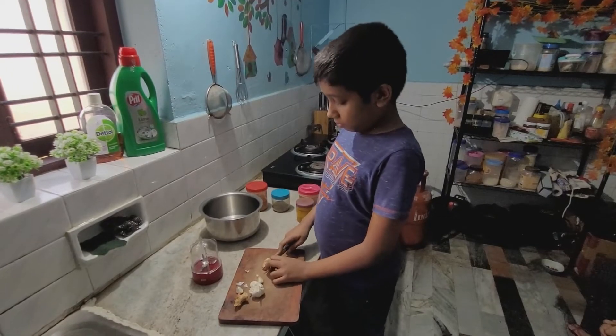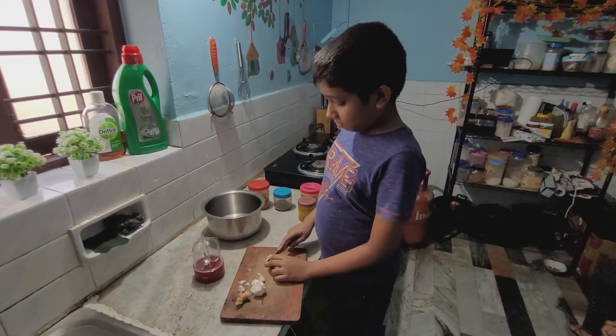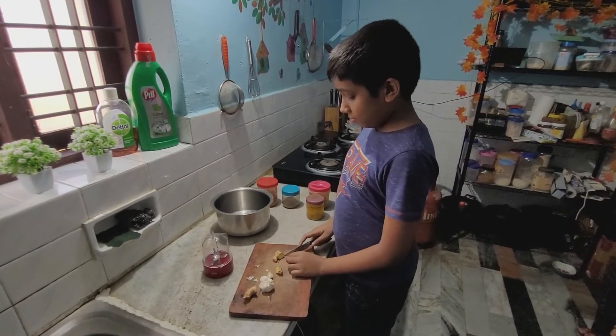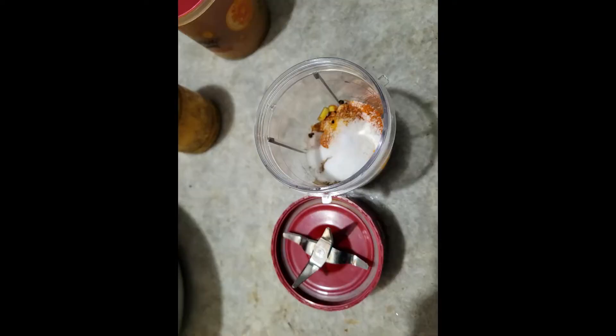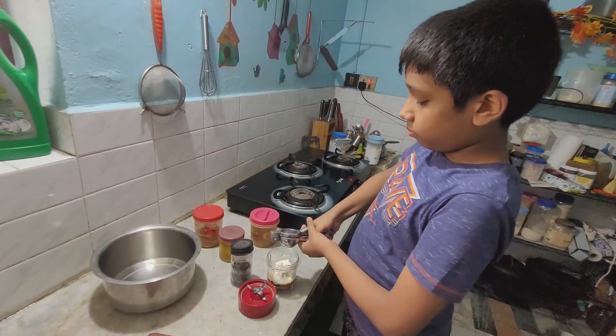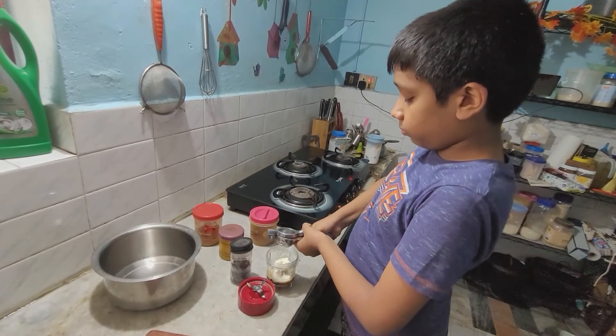Then we need to make the marinade. For this, we need to clean and cut both the ginger and garlic into smaller pieces. Add all the ingredients into a blender jar, squeeze the lemon juice in, then blend it into a fine paste.